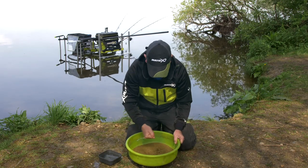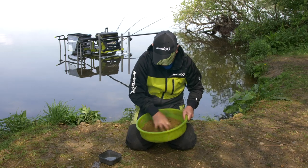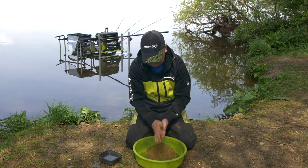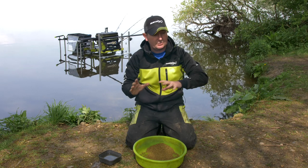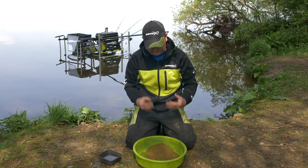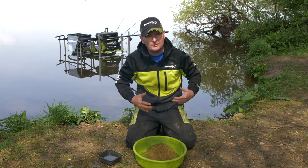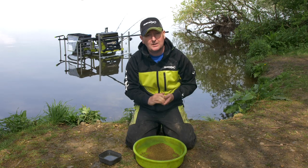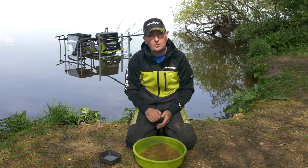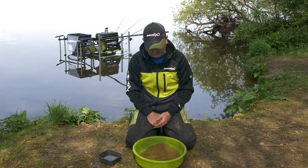Just add a little bit more and distribute the water around it as best you can. It's already gone darker and you can feel it's damp to the touch. I'll put that to one side for about 20 minutes and revisit it — it may need a little more water. I normally set up my kit in that time, then come back, add more water if needed, and then we're going to put it through a riddle or sieve to get rid of any lumps.